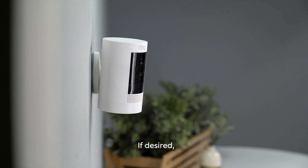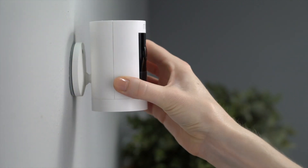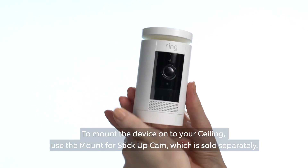If desired, insert the two optional security screws. To mount the device to your ceiling, use the mount for Stick Up Cam, which is sold separately.